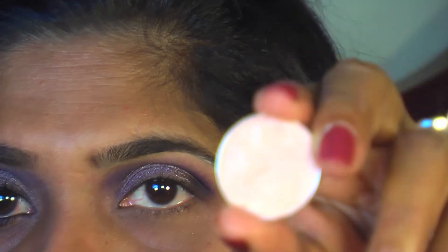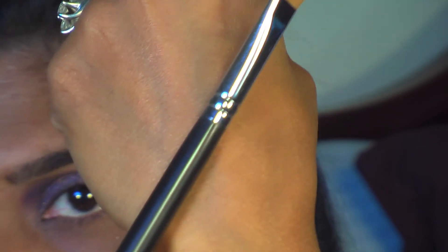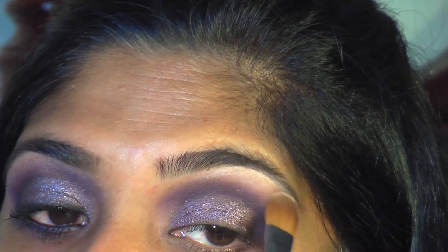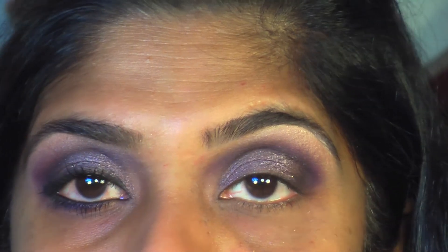For the brow bone I'm going to use MAC Naked Lunch eyeshadow with my Sigma SS252 brush. I'll apply to the inner corners as well, but I'm going to do that at the end after applying my foundation.